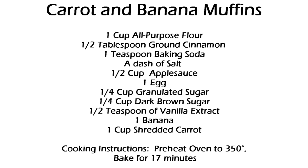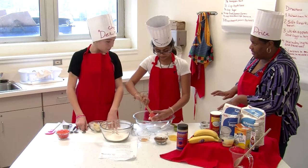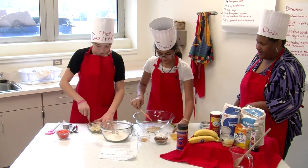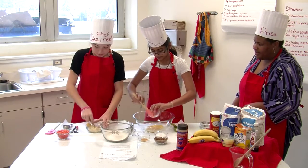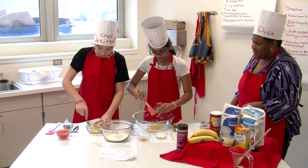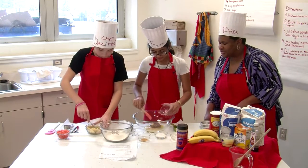And half a teaspoon of vanilla. So it looks like you guys have your dry ingredients, and then over here Sonia, you're working on our wet ingredients. All right, well that's a good way to get our teamwork. I'm going to mash the banana — this banana is really ripe so it's soft. Looks like Sonia, you're using the dark brown sugar.